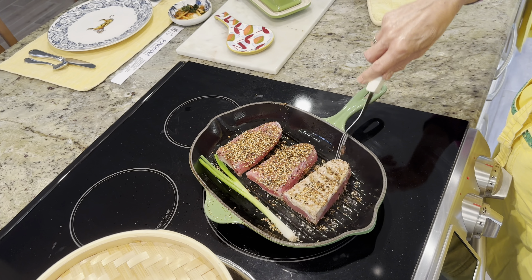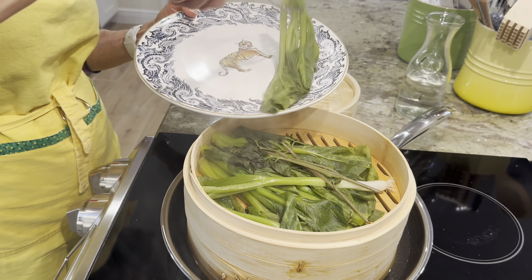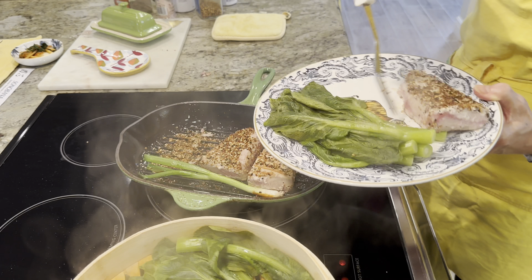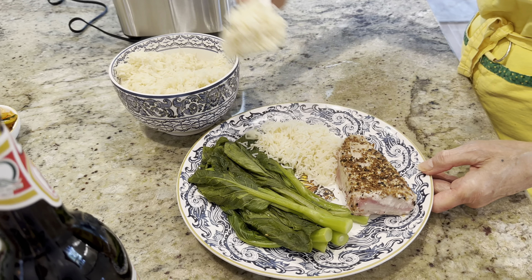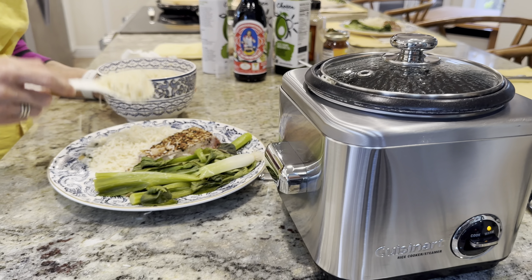Now, let's address some of the top questions that customers have been asking. Some customers have been wondering if the steamer basket can be washed in the dishwasher. While it is not recommended to put it in the dishwasher, it is very easy to clean by hand with soap and water.